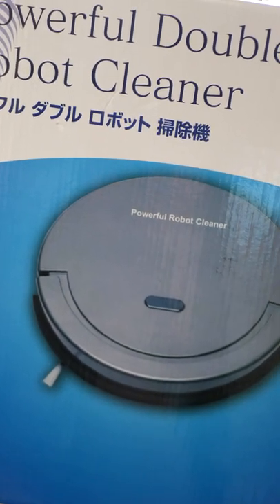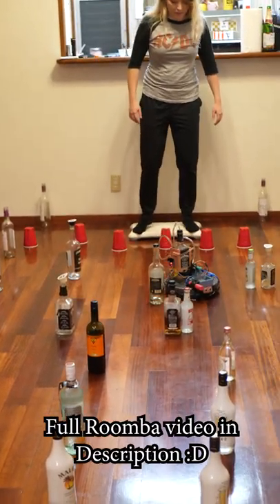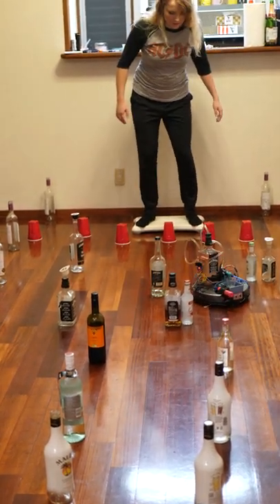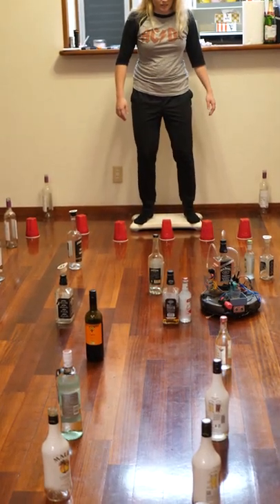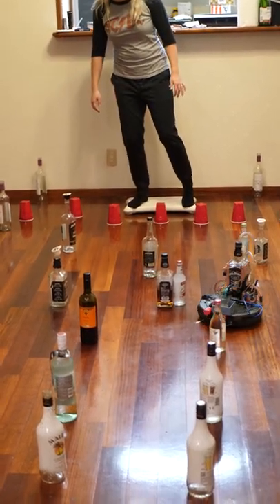So I bought this knockoff Roomba at my local thrift store and modded it into an absolute unit. Now I can control it using a Wii balance board, which actually turned out to be a lot more fun than I thought it would be. And don't worry, it's still fully functional as a vacuum cleaner.